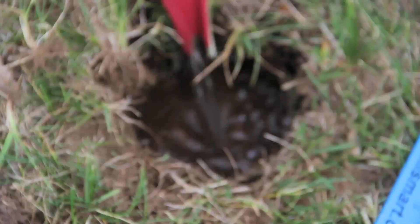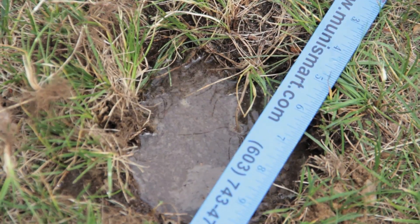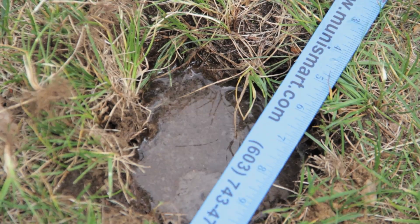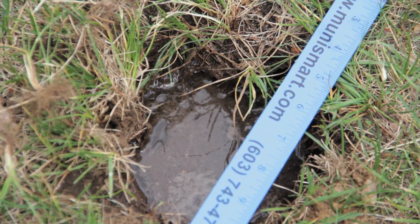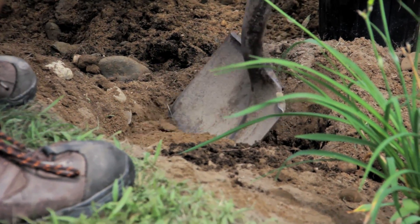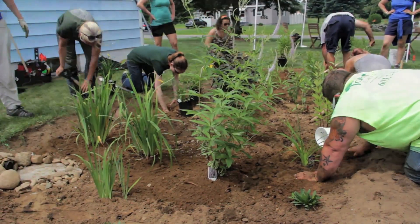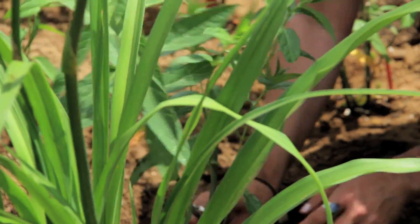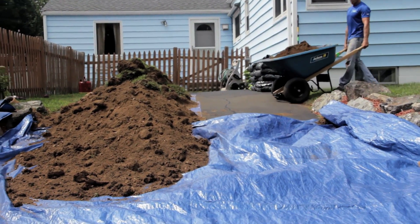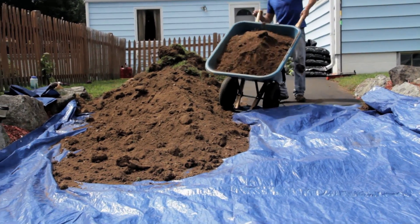Ideally, a 12-inch deep hole should drain completely within 24 hours. If it takes longer than that for the hole to drain, a different location should be considered. An important soil consideration for plants is the depth of the soil. Plants need about six inches of soil material to root and get the nutrients they need to grow into healthy mature plants. It is also a good idea to identify a location to store and dispose of material excavated from the garden.